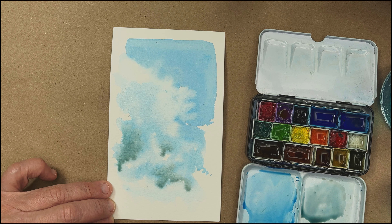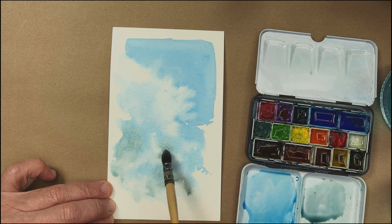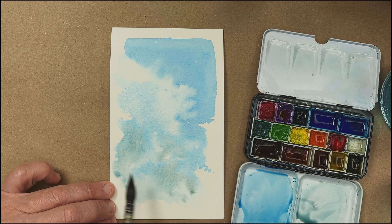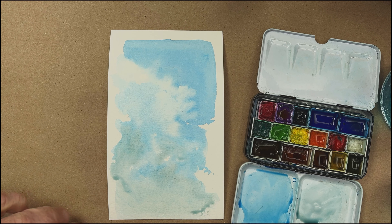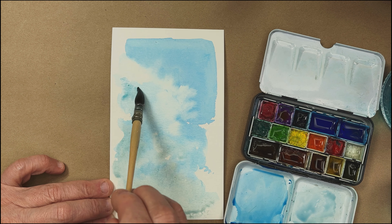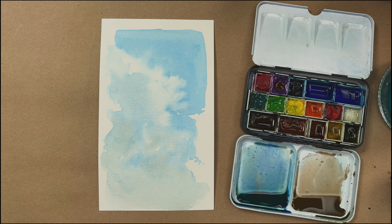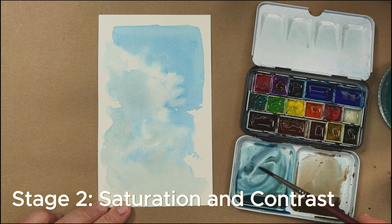We'll just throw that in. I'm going to sop it up a little bit more — drop it in, sop it up. Then I'm just going to try to feather that out so we get a little bit of a cloud fading off into the horizon. A little more of it up here. So the cloud has dried — stage one blocking has dried. I'm going to come in with a thinner brush.